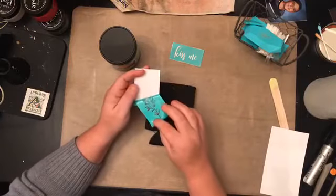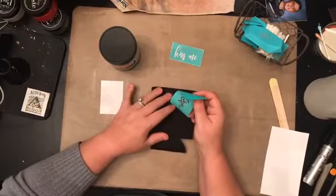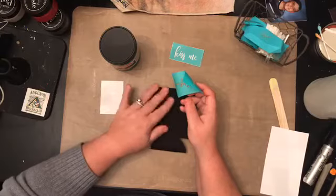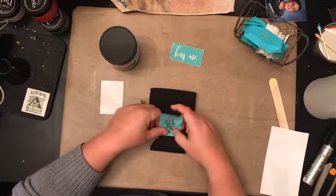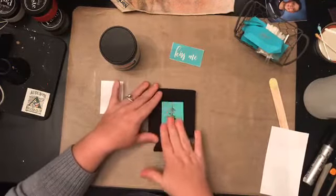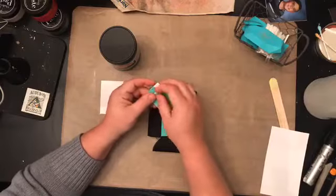I actually wonder what would happen if I used chalk paste on this — it would probably have to be heat set, just like the Speedball. We'll try both and see what happens — one on each side. This is just a test. I really enjoy finding out what I can and can't use the transfer on.